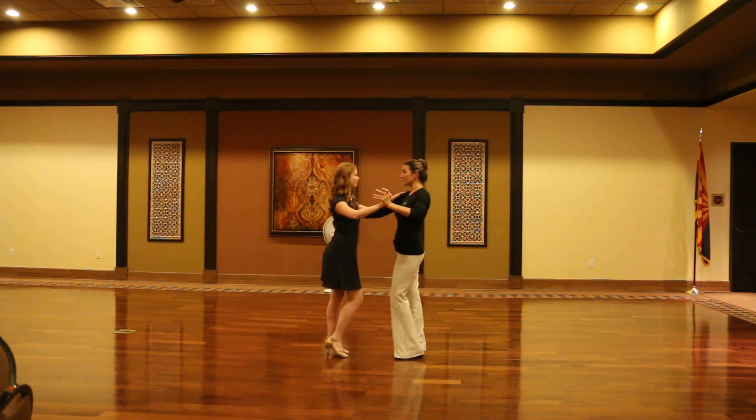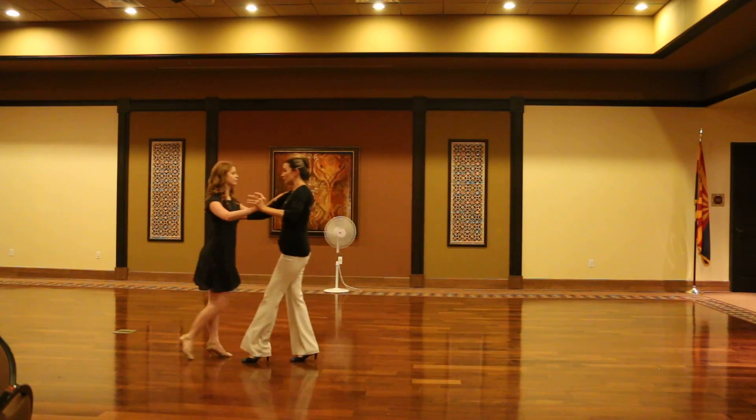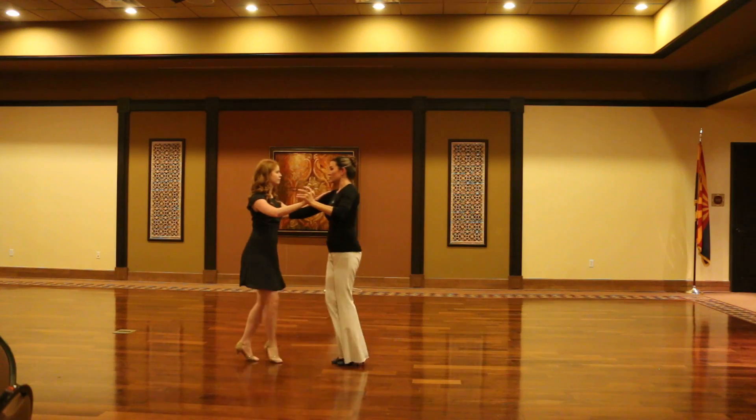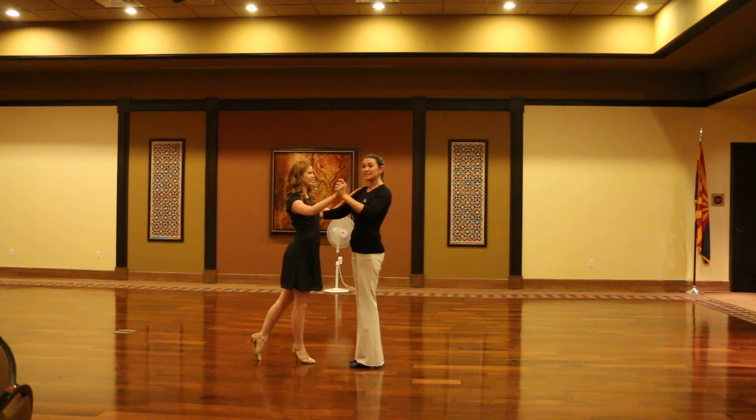And then basic progressive: one, two, three, cha-cha-cha, two, three, cha-cha. Those are your three progressive basics.